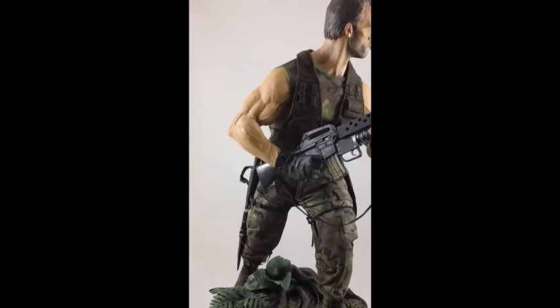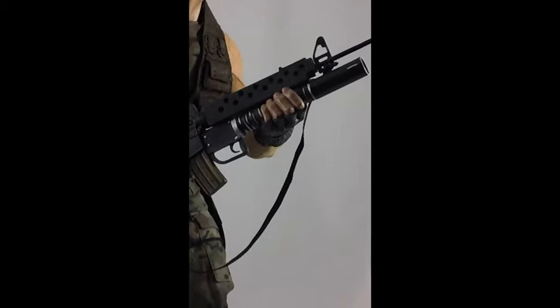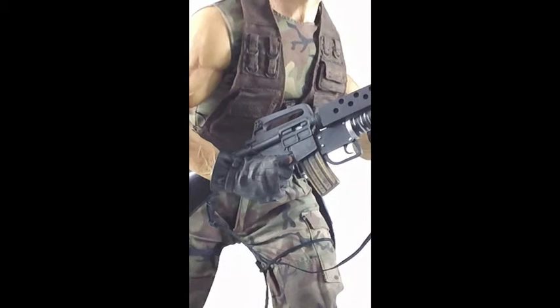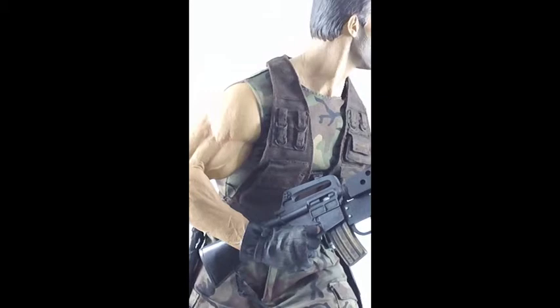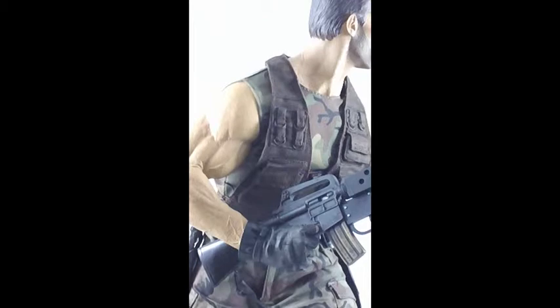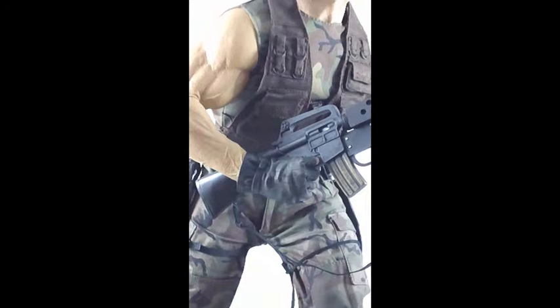Turning around without knocking anything over — pretty nicely done. What's neat is the bottom half of the gun is attached to his left hand, and the upper half is attached to his right hand, which is gloved. Something I really like from Sideshow: on the optional head there's a magnet at the bottom, and when you put it into the slot on Dutch there's another magnet holding it together, so you get a nice firm joining of the two pieces without any wobble.